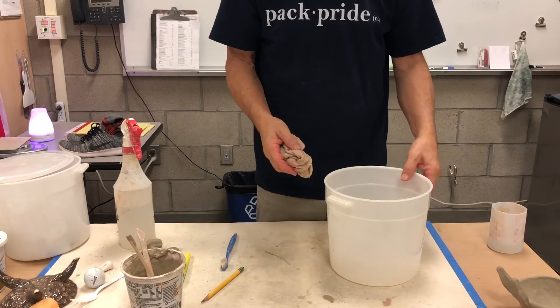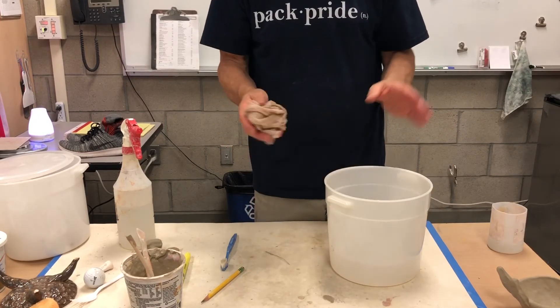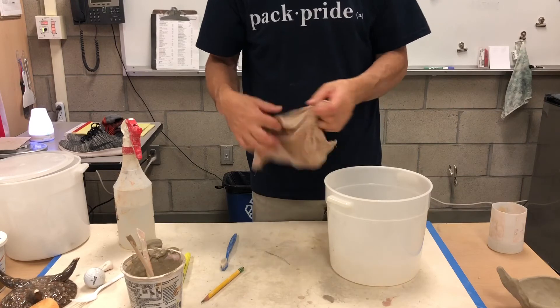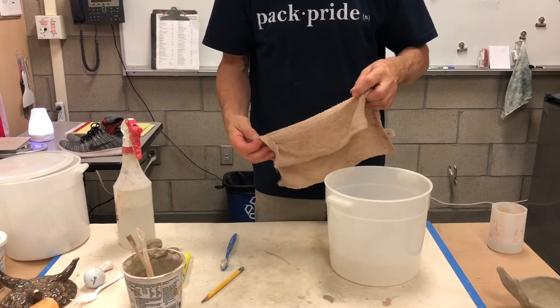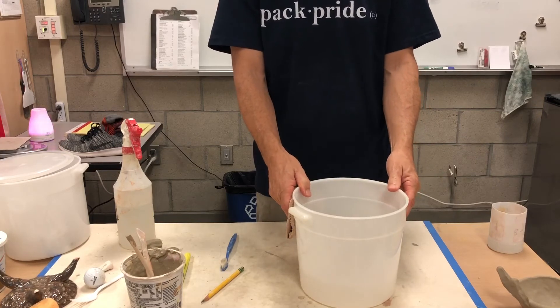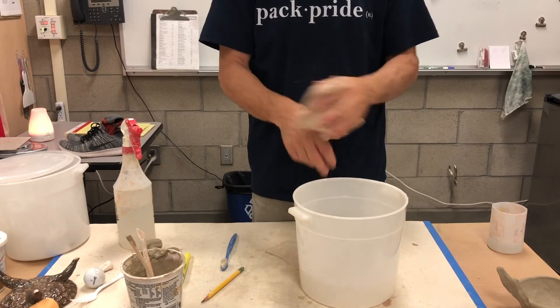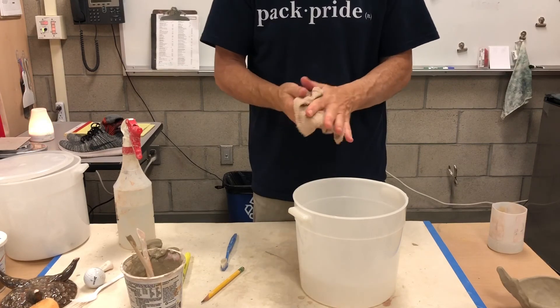Rinse everything outside. Once your hands are mostly clean, they can be washed off fine inside, but get the extra clay off first. Your hands are going to get really dirty, so think about a container you can use inside or out, get a rag, and always clean up that way before you use any of the faucets inside.